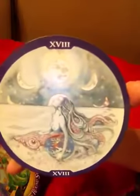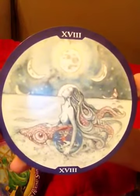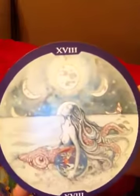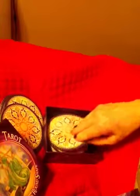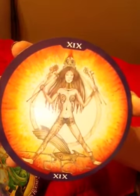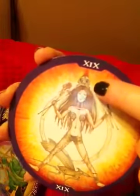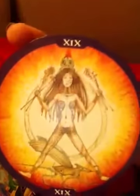I love this Moon card — it shows the different phases of the moon and this beautiful sea creature lady. Looks like she's holding the world. And the Sun — it's a sun warrior, which has a lot of tattoos on her legs and sort of like a bird skull headdress. Very cool.